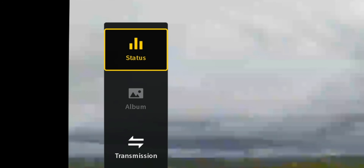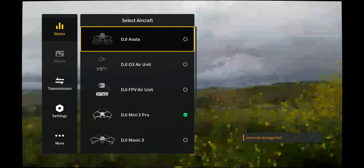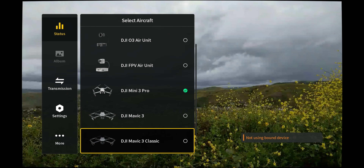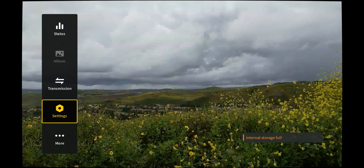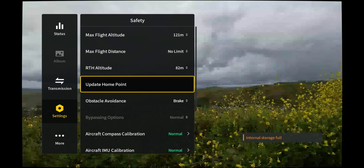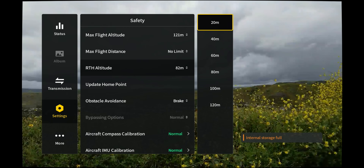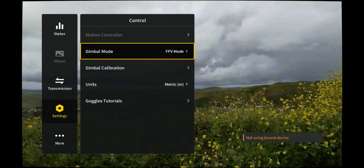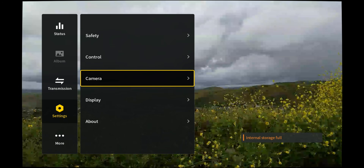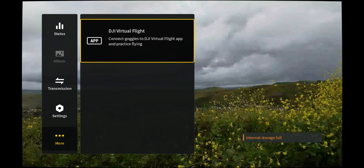If you pull to the right, you have your status menu, which allows you to switch between different drones: the Avata, air units, Mini 3 Pro, Mavic 3, Mavic 3 Classic, and Mavic 3 Pro — so there are lots of FPV options. Then you have settings, where you can change safety settings, obstacle avoidance behavior (brake or bypass), return to home altitude, and flight mode between FPV or follow mode. You can also adjust camera settings and add guidelines.